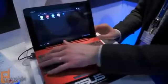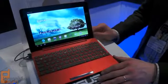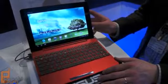So for now that's a quick look at the ASUS Transformer Pad 300 Series. This is Dan Siefert with MobileBurn.com. Thanks for watching.